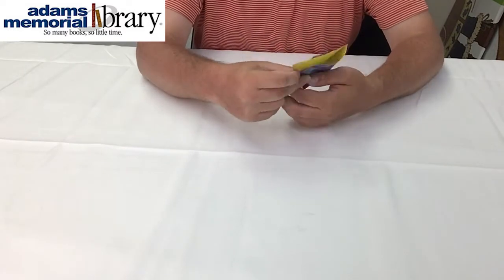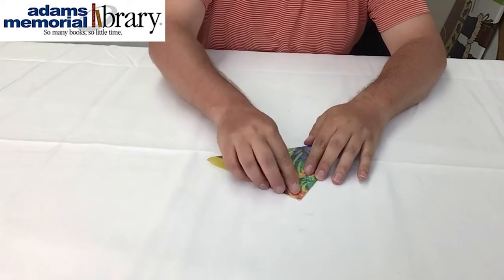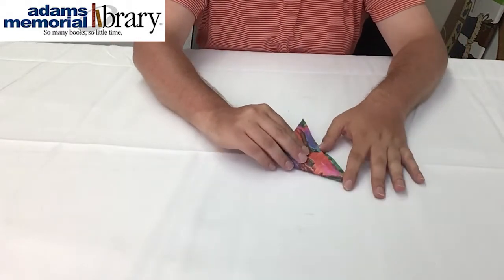Then when we open our paper back up, we're going to fold diagonally in half and fold it in half again.